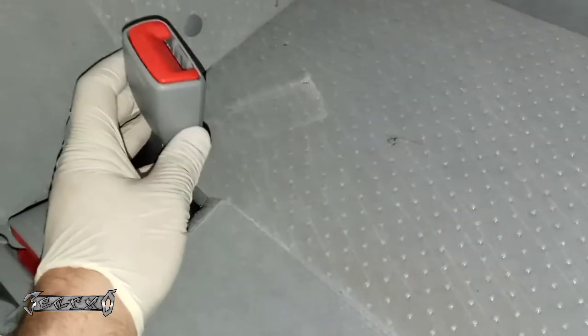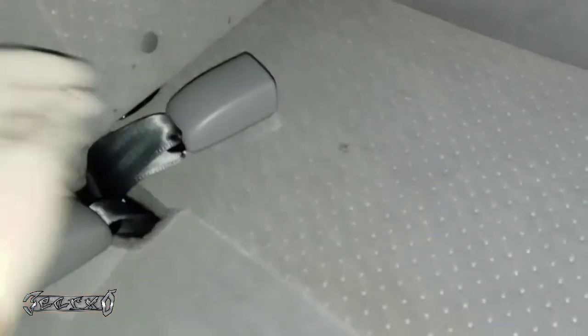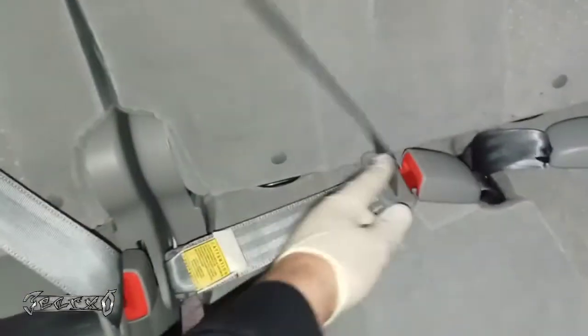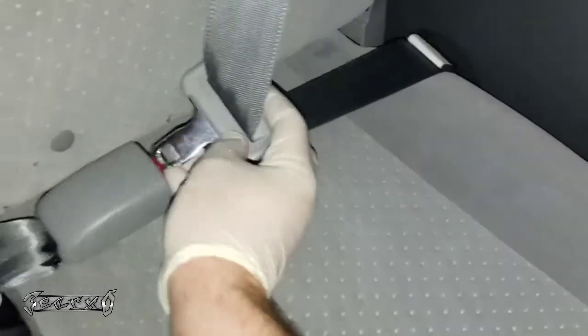What's up everyone. Doing this third row left rear seat belt buckle — this one right here — not to be confused with the one that says 'center' on it, and not the center one. The center one goes up there. Just this one right here. Basically what's happening is this isn't going in.